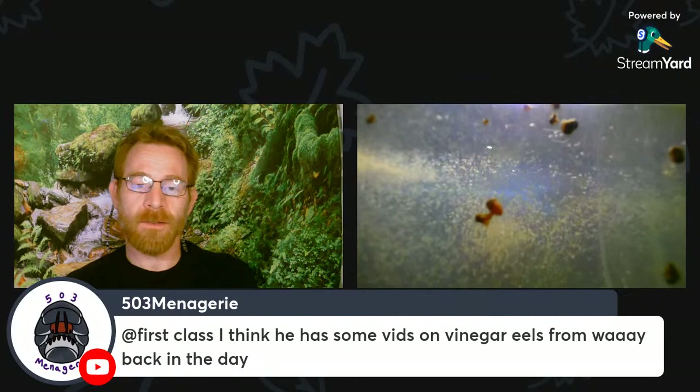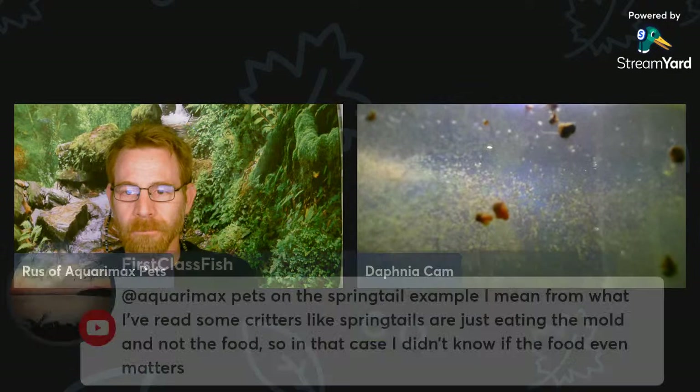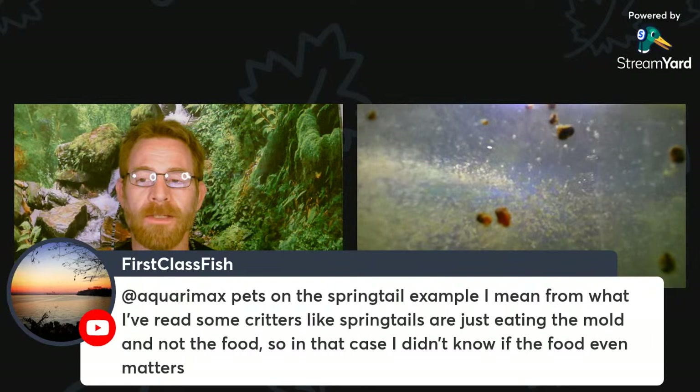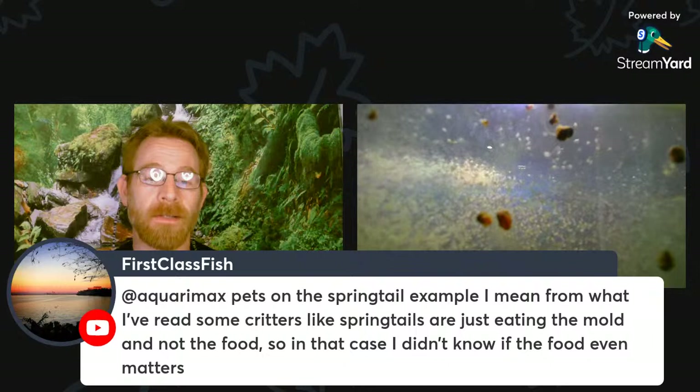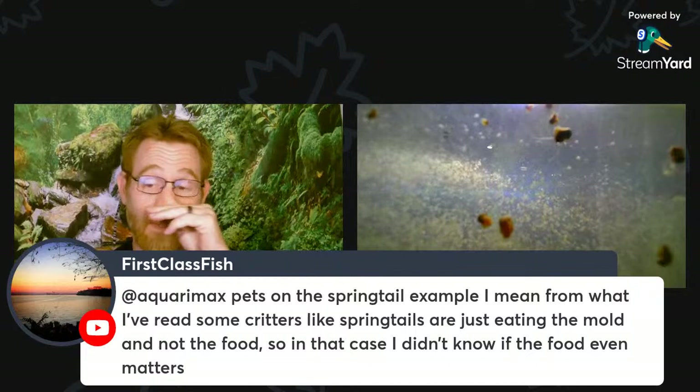I prefer a newer vinegar eel method — much more efficient for production and harvesting. Basically you keep them like microworms on an oatmeal-based culture, but instead of cooking the oatmeal with water, you use half apple cider vinegar and half distilled water. Put the vinegar eels on that — they culture just like microworms, climbing up the sides of the container. Use a Q-tip, scoop them off the side, swish them in with your fish. Boom, done, super easy. Game changer for vinegar eels, seriously. You can also gut-load them with nutritional yeast added to the oatmeal matrix.